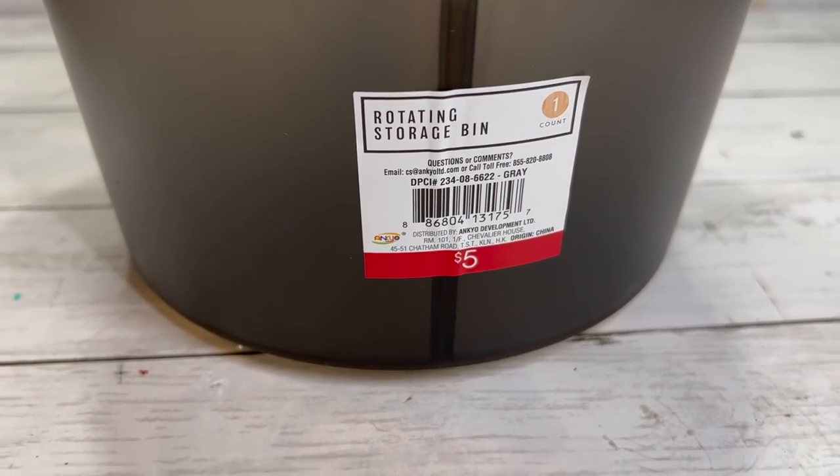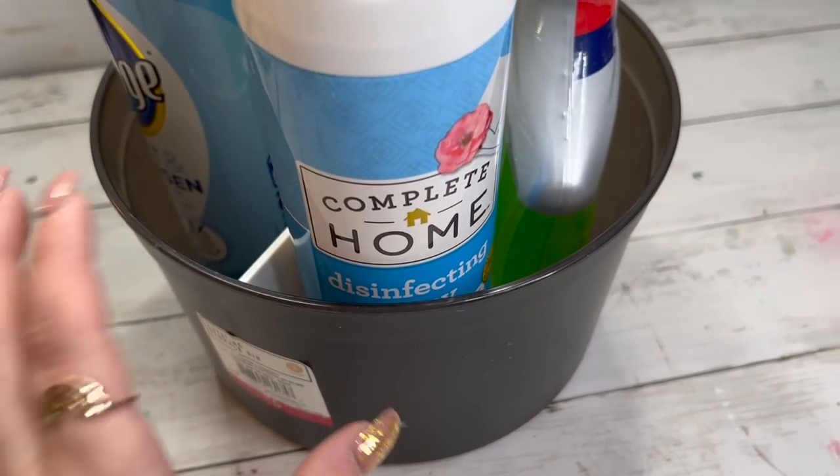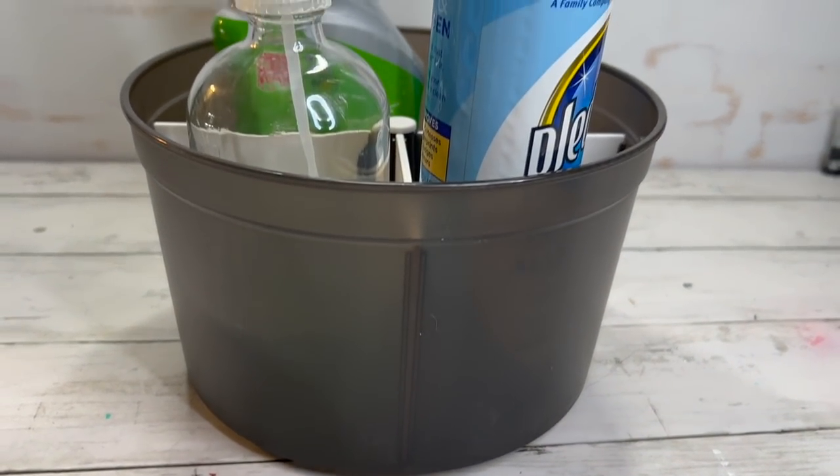I picked up this rotating storage bin. It's divided into four sections and you can also pull these dividers out — if you need a bigger space, you could take them all out or just remove one. I thought that would be perfect for the new house. I'm trying not to buy too much stuff until we get in there and see what I need, since I already have so much stuff I can use.